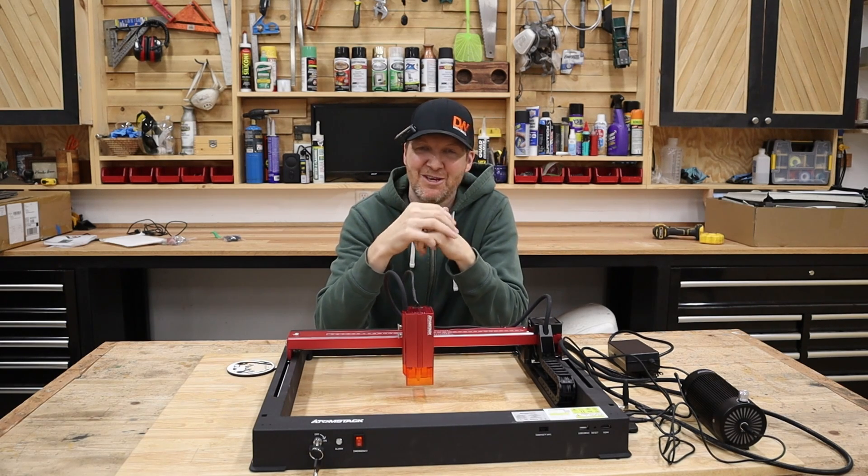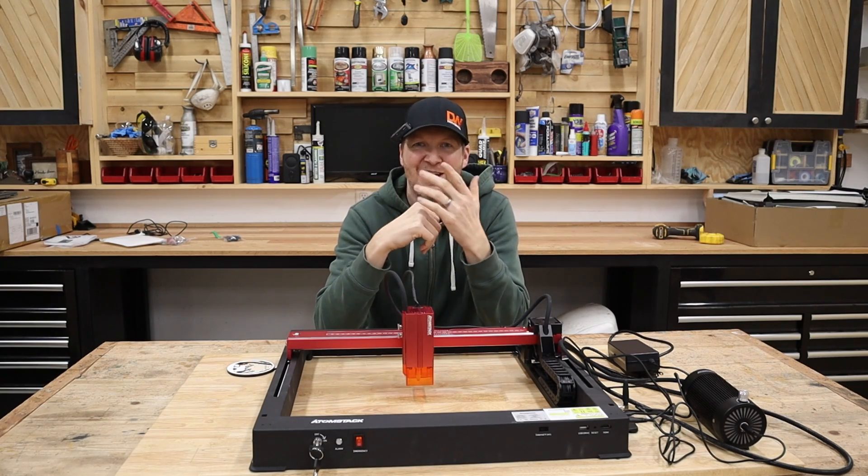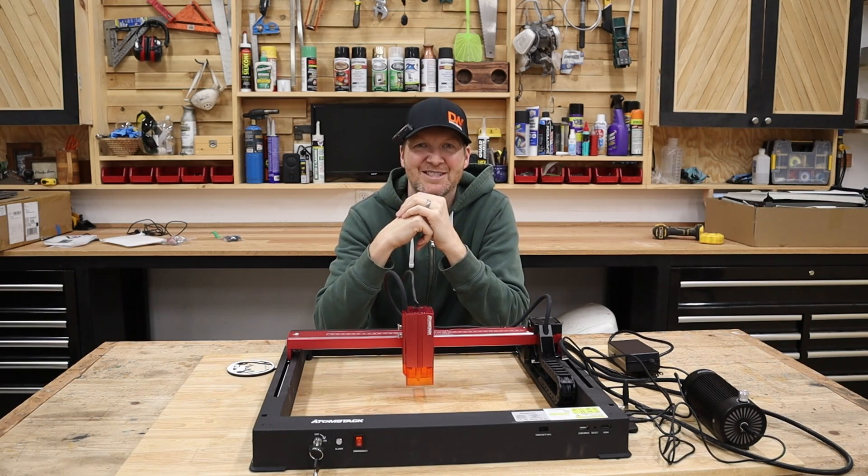Click on that link — it really helps out the channel and it's a great little machine. As always, I'm Chad from ChadDIY and we'll see you on the next one.